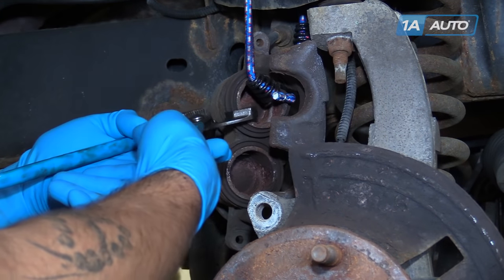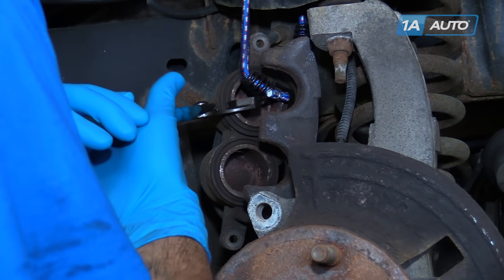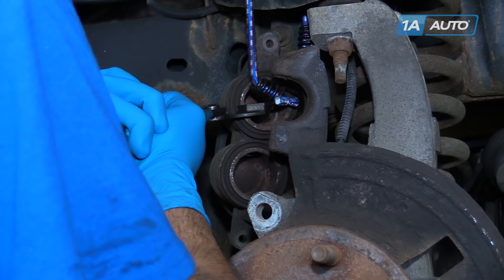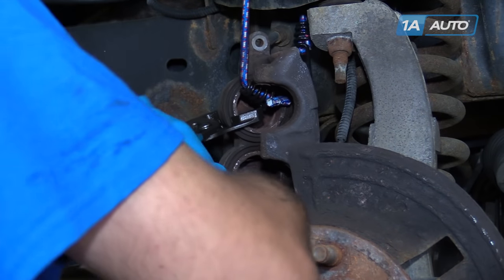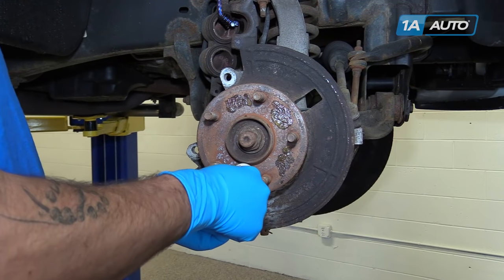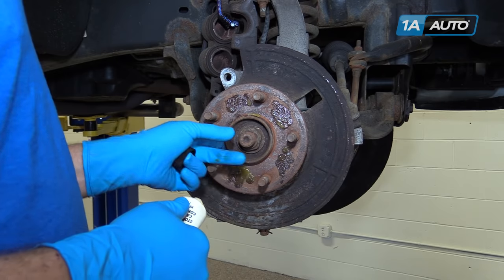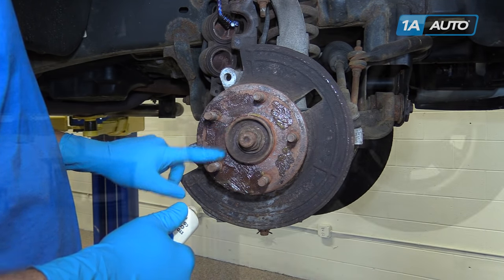Once you've bottomed it out, move on to the top piston. Sometimes the other piston will come out as you're compressing the other. If you go slow, you may have to go back and forth a few times to make sure that both pistons are fully bottomed out in the caliper. Apply brake grease to the contact points on the hub to prevent our rotor from seizing like the old one did. Don't need too much — just a nice thin coat to make it easier to take it off next time.